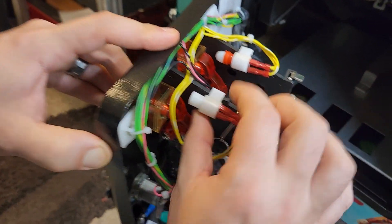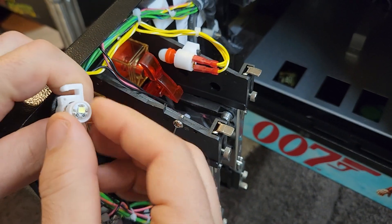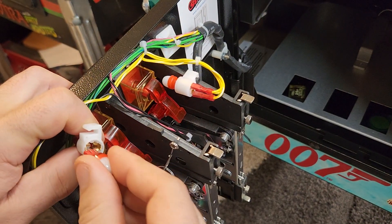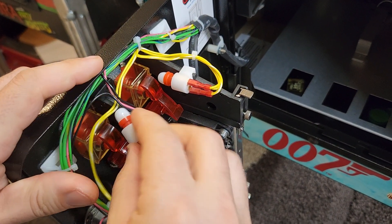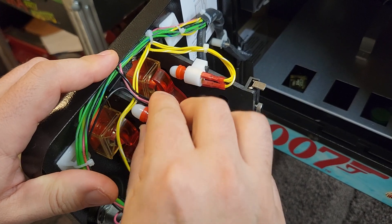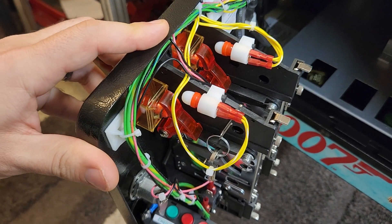To change your bulb, this little housing for the bulb just pops right off the top, and you pull their dim bulb out and put your nice brighter bulb back in. Simple as that. If you have any questions or issues, please reach out and contact me through my website, rocketcitypinball.com. Till then.